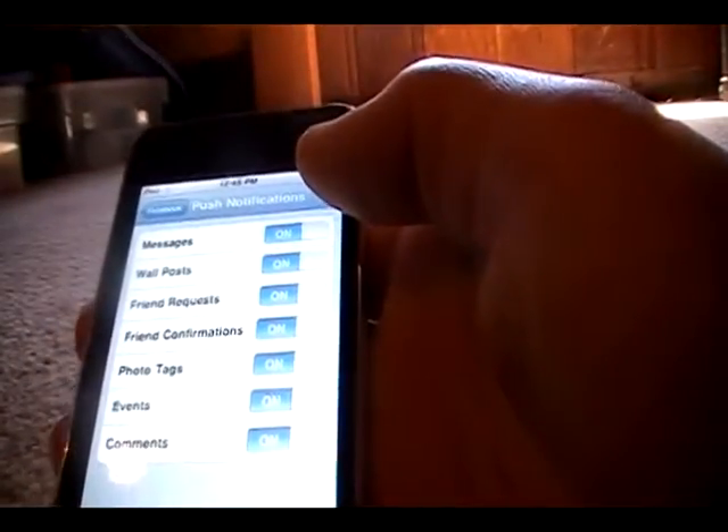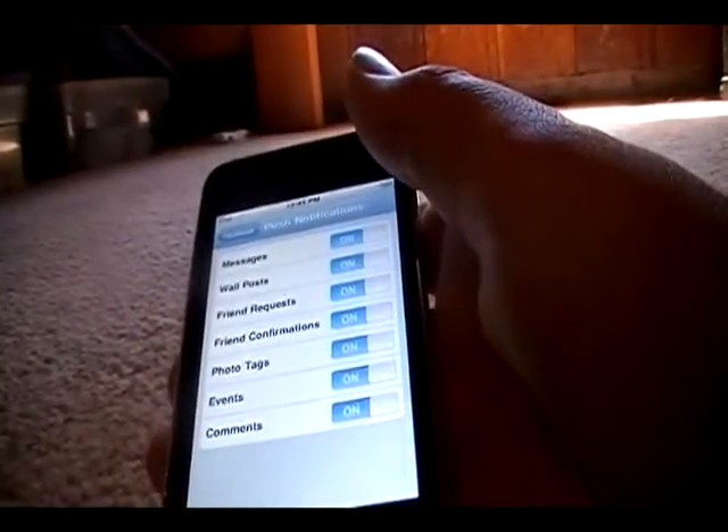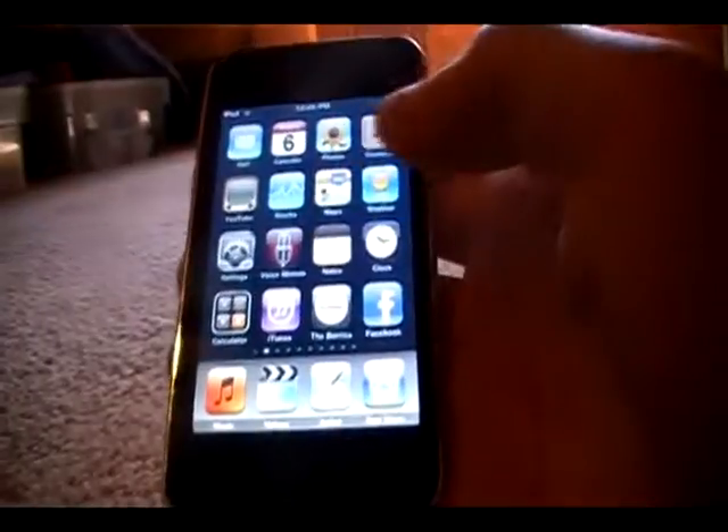Those Push Notifications — they notify you, like if you're in an app and somebody comments on your post, it notifies you, which is pretty cool. Alright, so let's get into the actual app review.